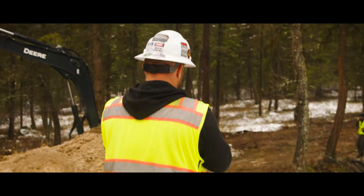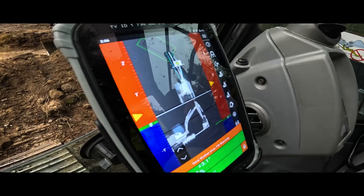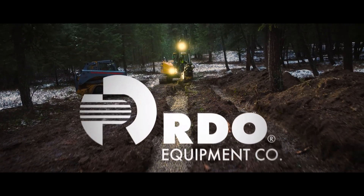We can just take that tablet off of the rover pole, mount it, direct it into the machine. The bucket becomes your rover pole essentially at that point. Huge time saver.